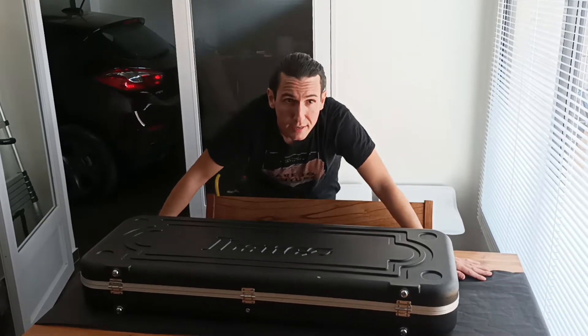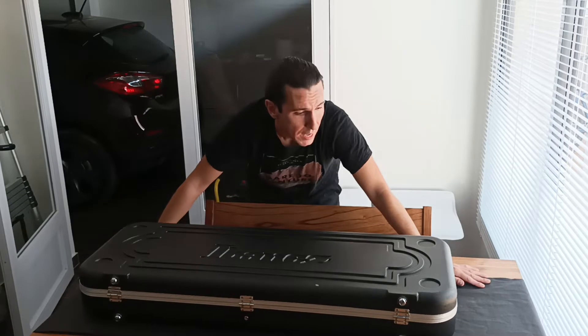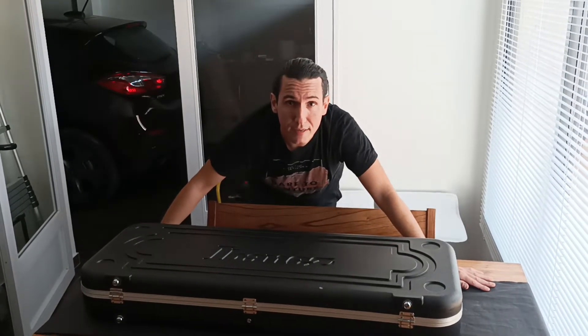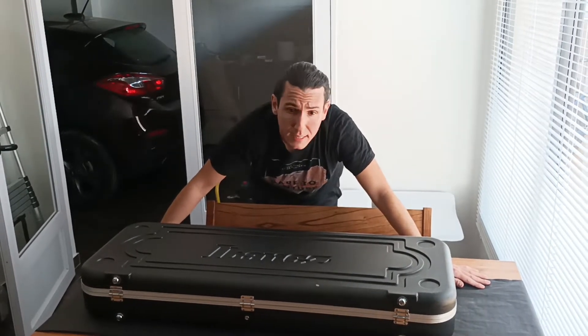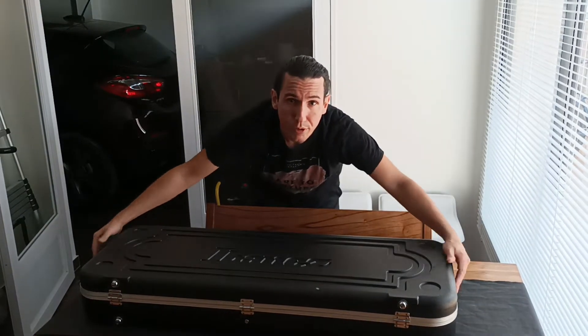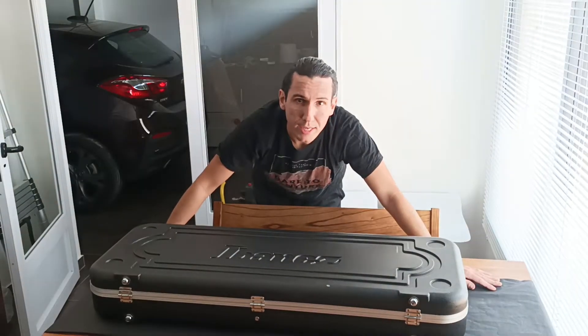This new guitar is an Ibanez Sabre, an Ibanez S. I love the Frankenwald sound and I already have an Ibanez S from 1992 — it's like a rally guitar, a vintage one. But this one is an Ibanez S Quilted Maple from Japan from 2019.